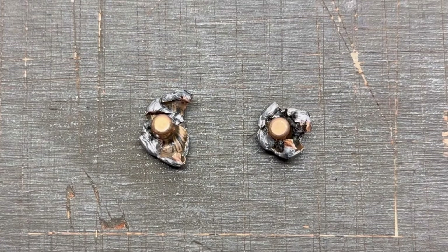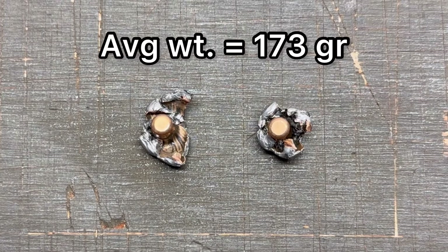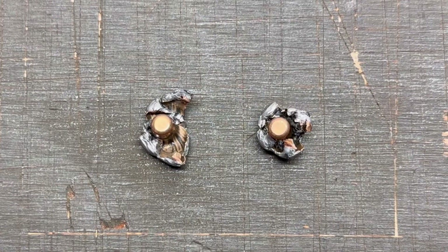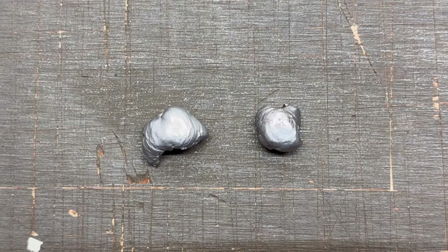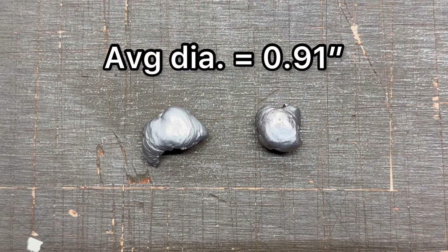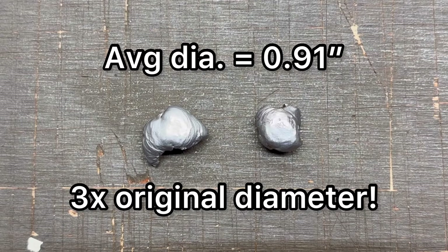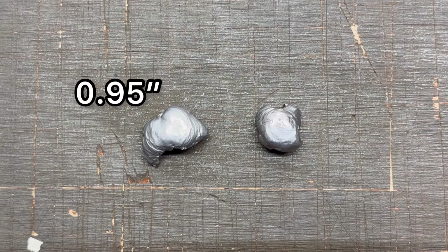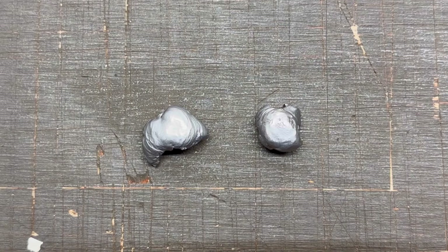Let's look at these 180-grain Norma Bondstrike bullets fired from the 30-06. The first thing to point out is the absolutely amazing weight retention — the average was 173 grains, which is 96%. That is incredible for a non-monolithic bullet. Expanded diameter average was .91 inches, which is 3x expansion. That's incredible, especially given that weight retention. The larger bullet measured .95 inches max diameter; the other was .87 inches — not much variance. Absolutely stellar performance.